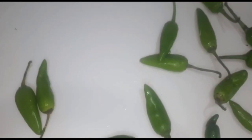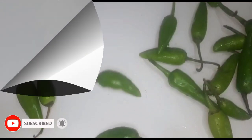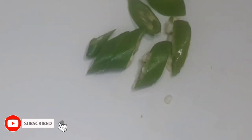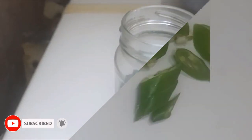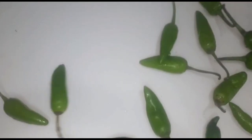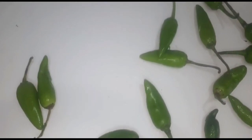Assalamu alaikum, my lovely viewers. Welcome to my kitchen, Cooking Loving. Today I will teach my lovely viewers how to make homemade jalapenos. You will be happy to see this recipe — it is not really difficult. You don't have to worry, viewers.